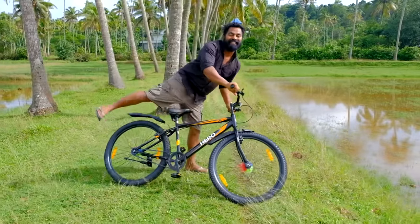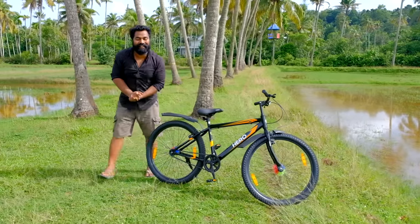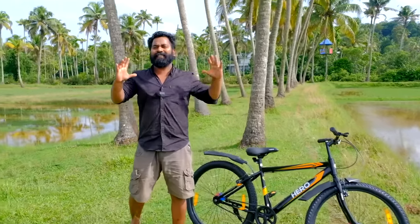Hello everyone, welcome back to my video. I am standing in front of the seat. How are you doing? We are looking at cycling here.